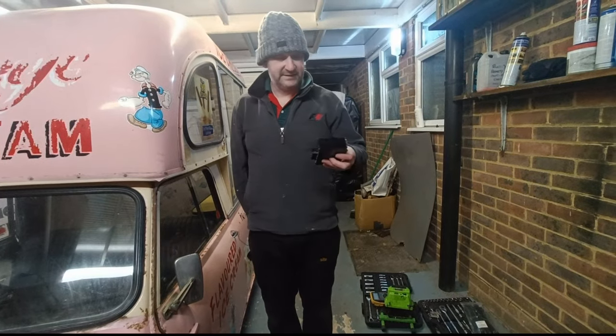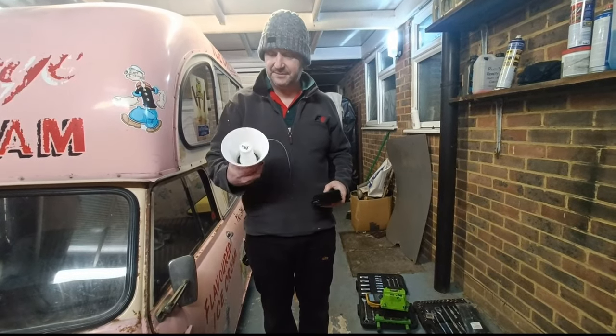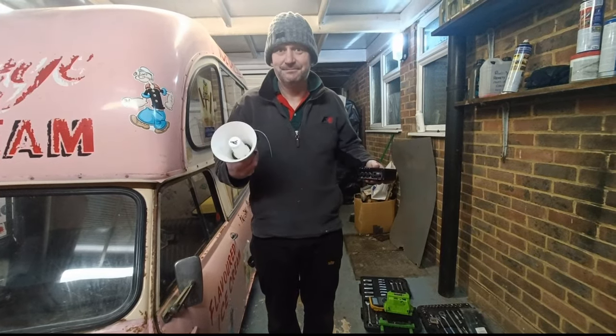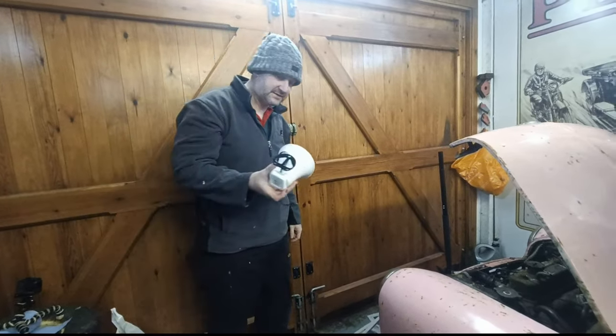Cool, so what I bought is this lovely little tiny amplifier and some weatherproof speakers. I figure let's plug them in and see if we can make it sound like an ice cream van.